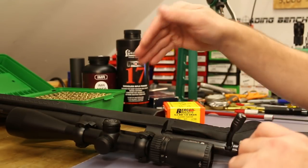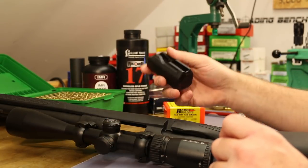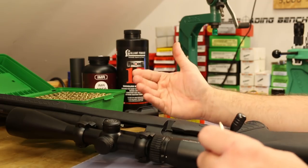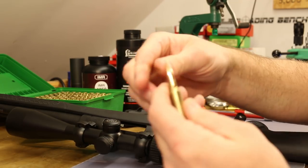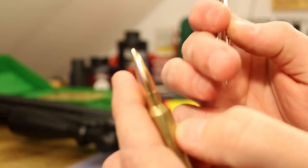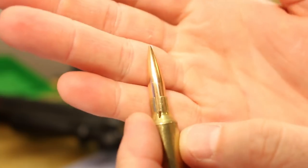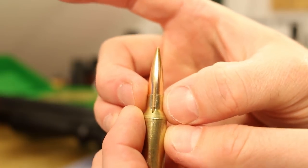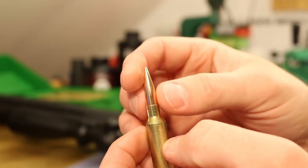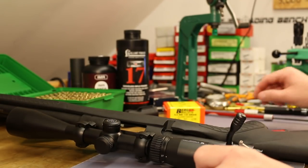We know that in the Compass rifle our magazine can handle super long stuff, but a lot of other guns 2.8 inches is about what you see for magazine length. Let me push this bullet down to 2.8 - looking like 2.803 - and you can see the boat tail start position. Now we've got plenty of contact between the neck of our case and the bullet, which makes me feel a lot better. That's going to be our overall length for today.